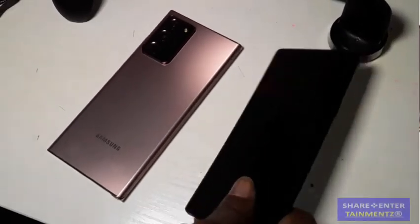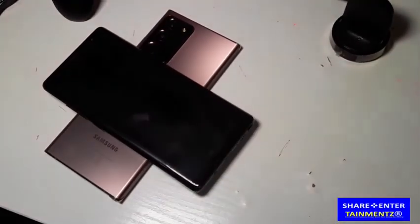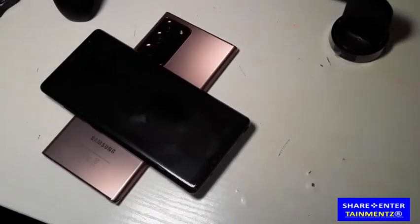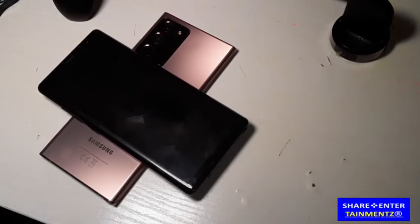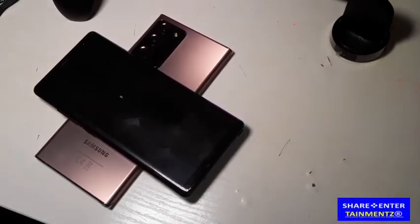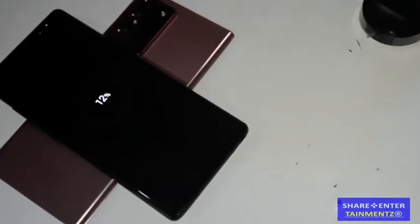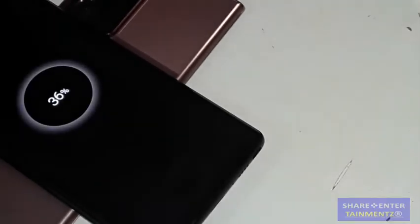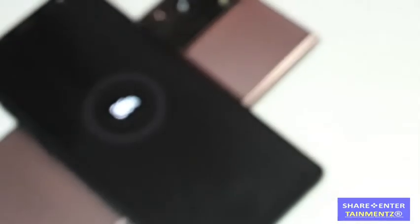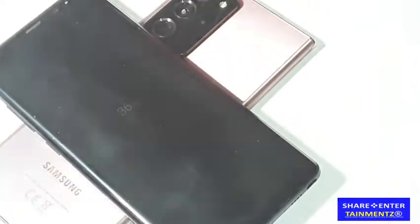Now let's do the phone. The same applies — you gotta find a sweet spot, see if this is gonna work. Should work. Oh it came on — sorry about that guys, let me zoom in on that. Voila! Pretty simple.